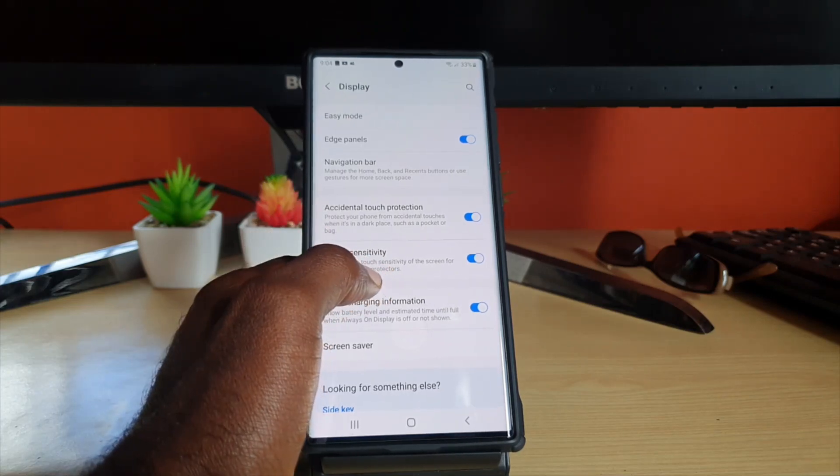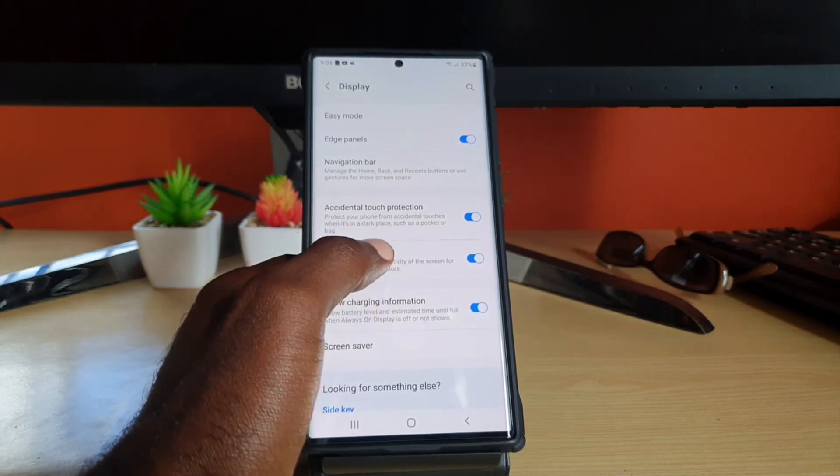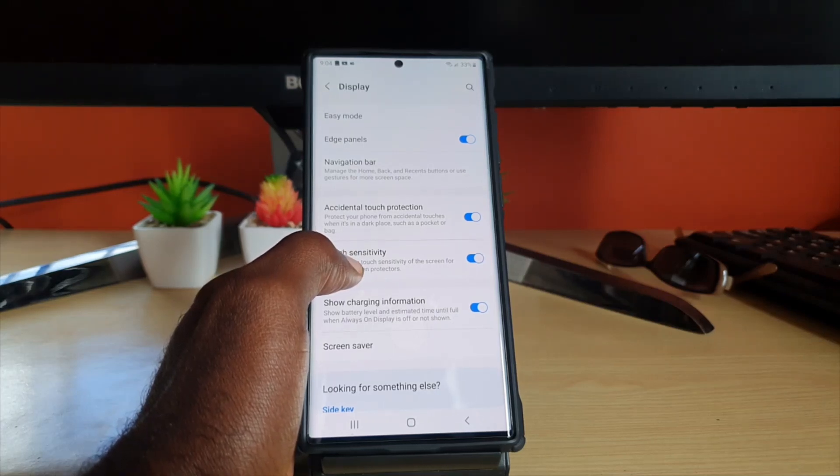Touch Sensitivity is very key in that it will increase the sensitivity of the touch and improve functionality with a screen protector on. This is a very important feature to turn on once you have a screen protector on.